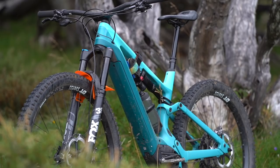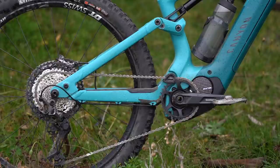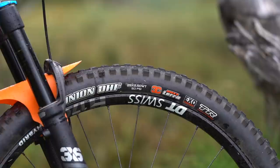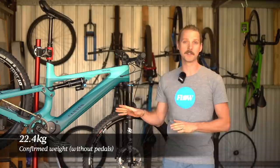For your money, you're getting Performance Series Fox suspension with a 36 fork and a Float DPX2 shock. We've got a Shimano XT 1x12 drivetrain, four piston brakes with 203mm rotors, and a Maxxis Minion tyre combo with a 2.5-inch DHF on the front and a 2.6-inch DHR2 on the rear. Confirmed weight for our test bike is 22.4 kilos, weighed without pedals and with the tyres set up tubeless.